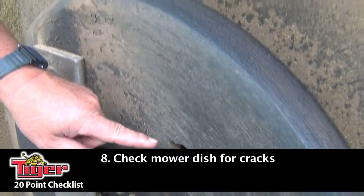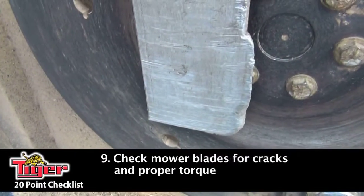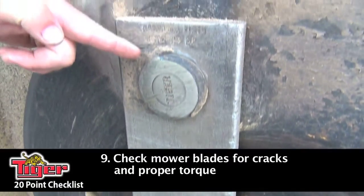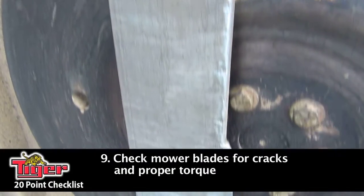On a rotary mower, you want to be inspecting your dish and make sure there aren't any cracks on it. You want to check your rotary blades and make sure there aren't any cracks on the blade itself. For your bolts, you want to make sure they have the proper torque according to your service manual.